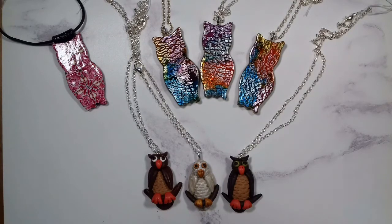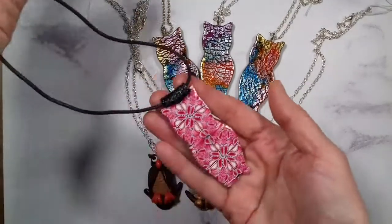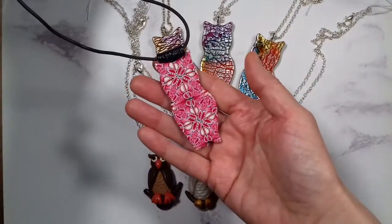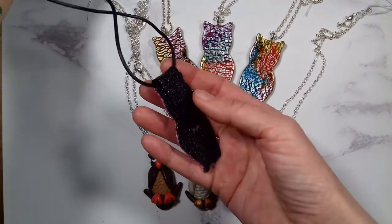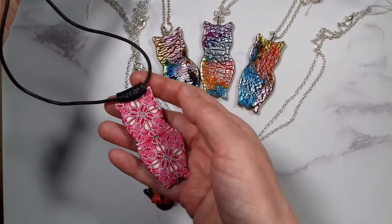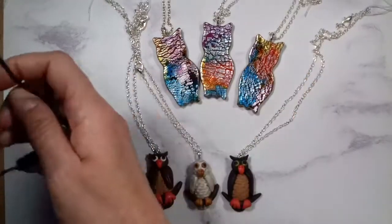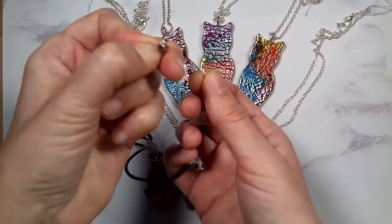They're all made with polymer clay, and the first one I want to show you is this pink owl pendant, which is made with a kaleidoscope cane. You can buy this for 23 pounds on my website under the category birds, you can also search for owl, or just go to the category kaleidoscope. It hangs on a Buhner cord and it has a lobster clasp.